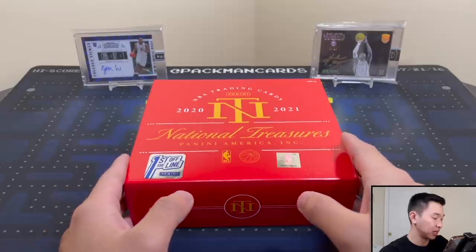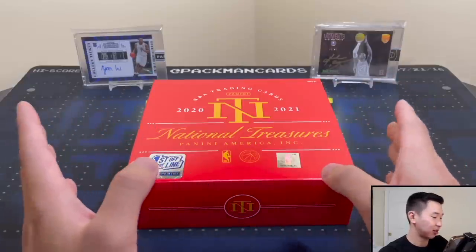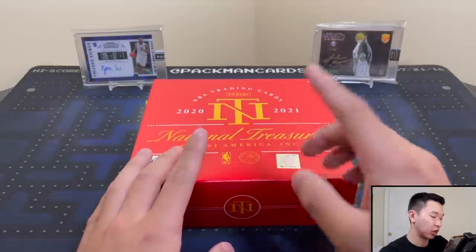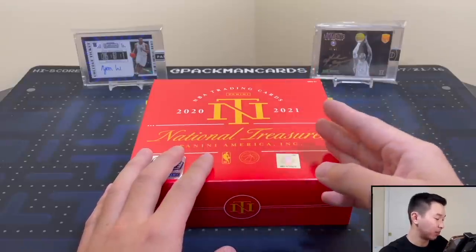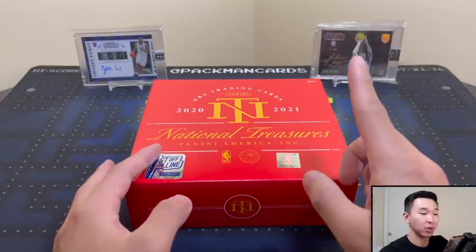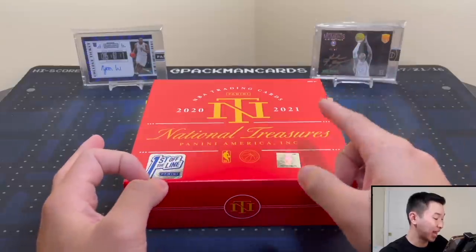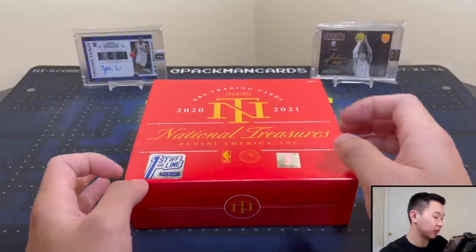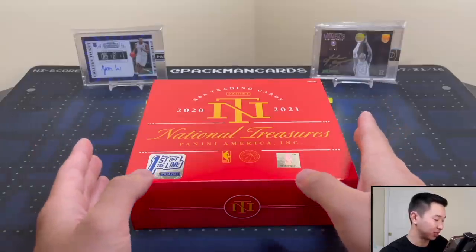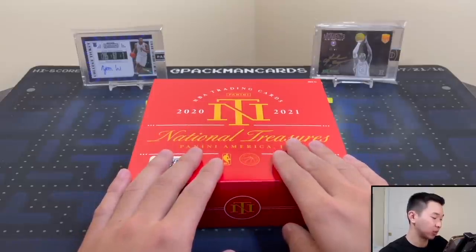There are 50 guys in this set — usually it's about 40 for other products. The true vertical RPAs are the card you want for rookies. First Off the Line guarantees an RPA in the box. The top cards are logo man one-of-one RPAs, one-of-one platinum parallels, and personalized autographs with inscriptions. New this year are 2010 and 2011 crossover RPAs — high risk, high reward. The hobby plus the RPA bonus is essentially what First Off the Line gives you.